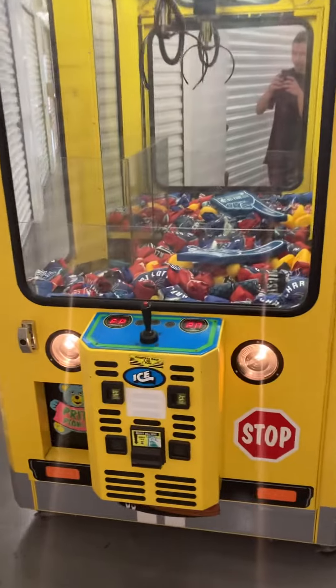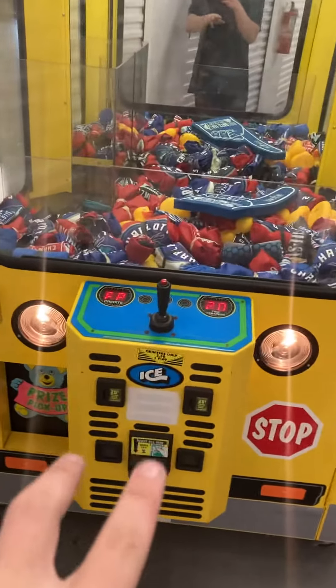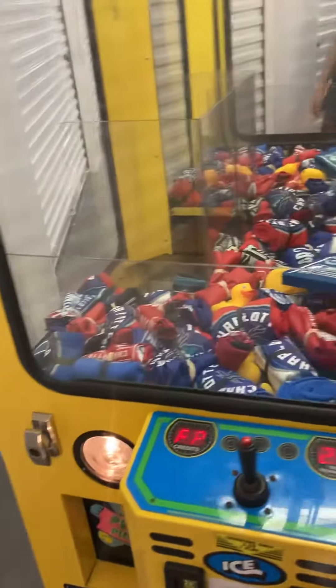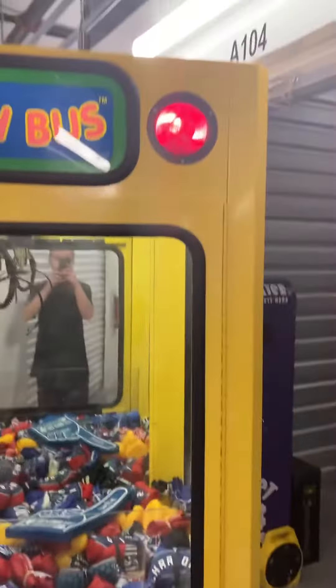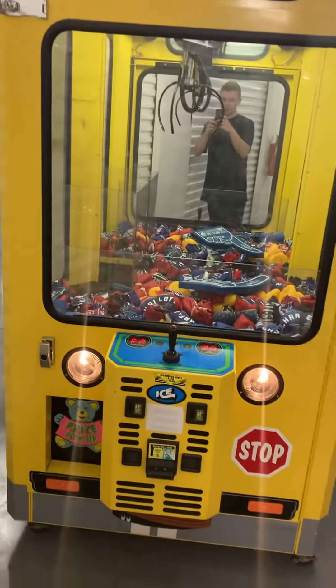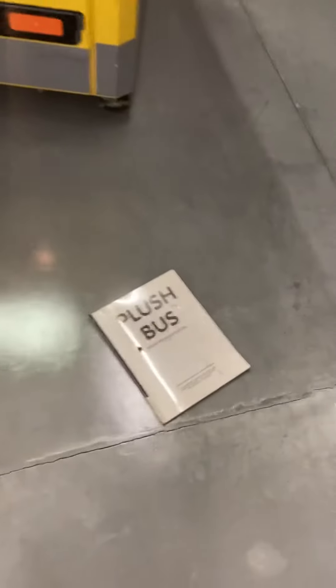This machine is currently on free play for home use, but does have two coin acceptors and a bill validator acceptor. Most of the products shown here will come with the machine. It has bus sounds and all the lights are working, and will come with an owner's manual.